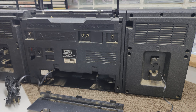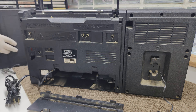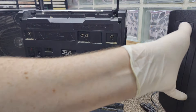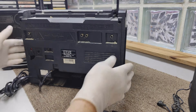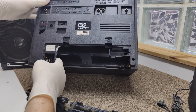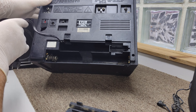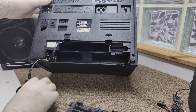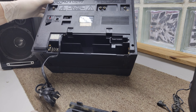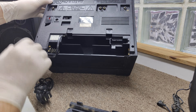It has detachable speakers on both sides. The battery compartment looks okay — just a bit of dust inside, but there's no damage to the coils, connectors, or terminals. This box can run on both DC and AC, and it goes from 110 to 220 volts just with a switch.